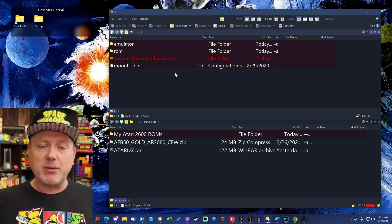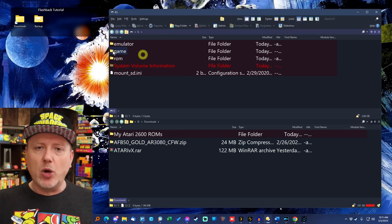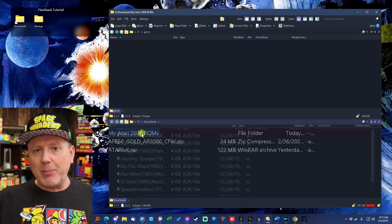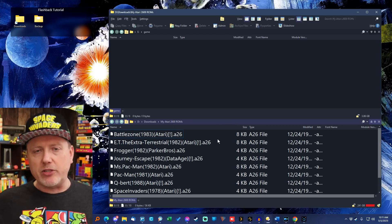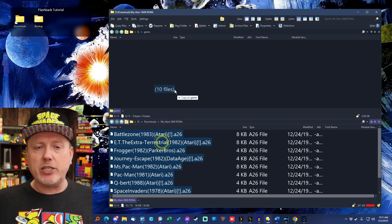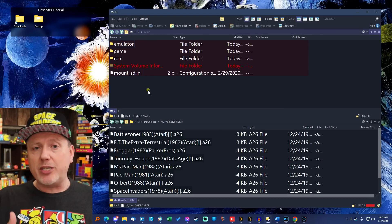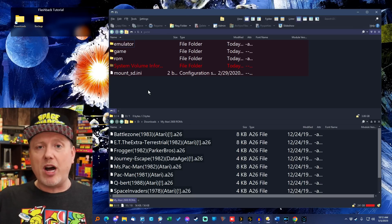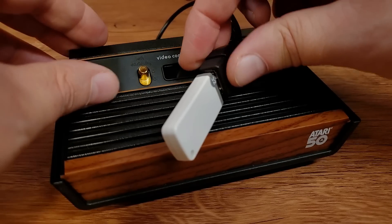While we're here, let's bring in our own Atari games. Make a new folder and call it 'game' — all lowercase. Open that folder and drag your Atari ROM images into it. A couple of caveats: they must have the file extension .a26 and they must have no spaces in the filename. The flashback will see files with spaces but will not play them — the parser isn't looking for them. Remove spaces manually or use a tool like Advanced Renamer. If a ROM doesn't boot, odds are you forgot to remove a space. Once done, put the memory stick back into the flashback and power it up.